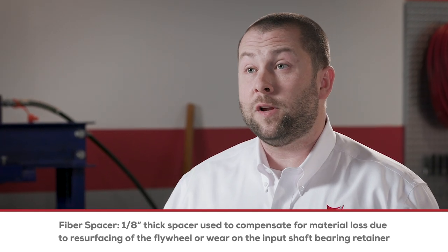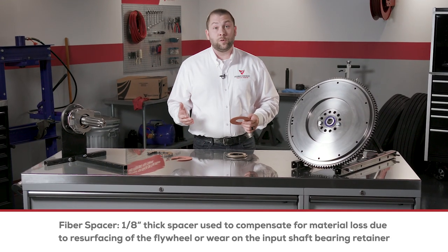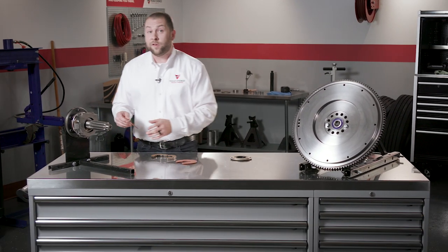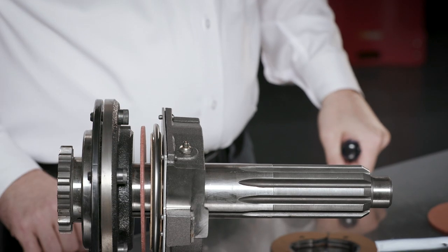In case you're wondering what a fiber spacer is, here you go. A fiber spacer is an eighth-inch thick spacer used to compensate for material loss due to resurfacing of the flywheel or wear on the input shaft bearing retainer. This spacer installs on the input shaft against the input shaft bearing retainer, prior to the clutch brake.